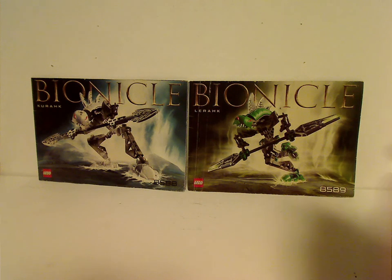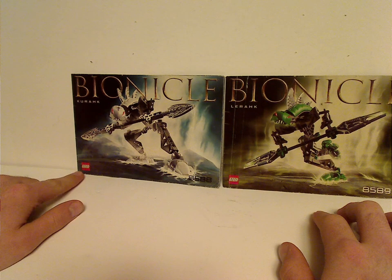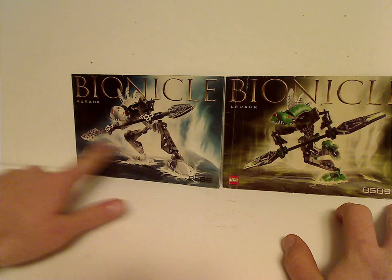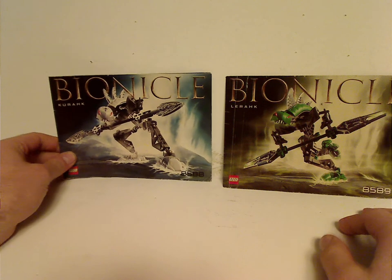On the front of the booklets you see a picture of the sets, a large logo there, and LEGO on the sign, and the set numbers. The style of the backgrounds of all Rahkshi are all the same, fitting for Makuta's lair and everything.